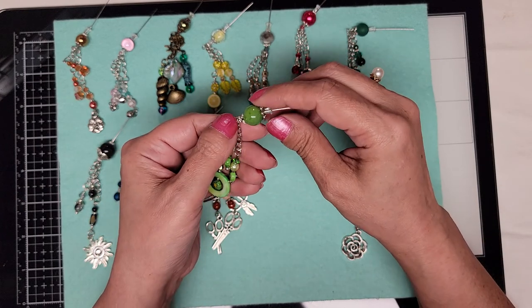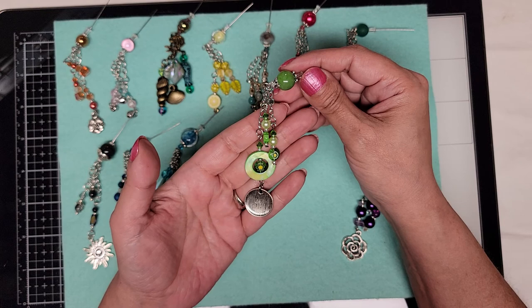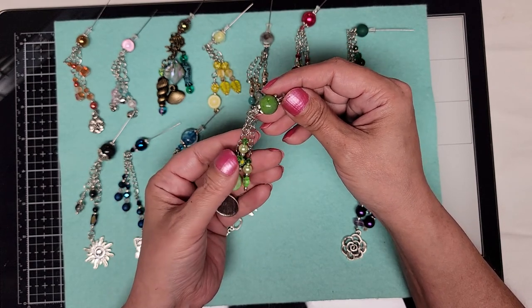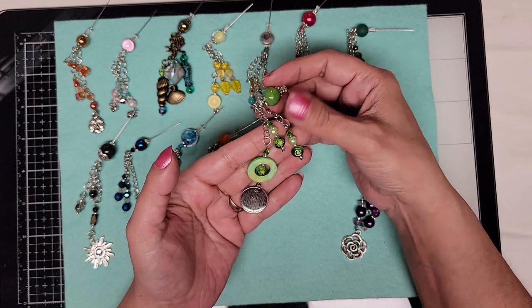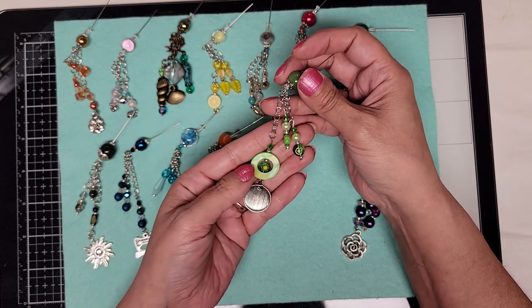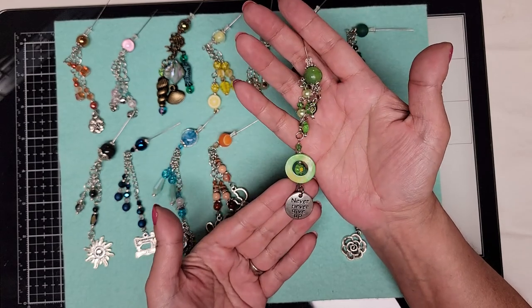Here we have a green glass bead with some green crystals, a light green pearls, and I think these are called lampwork — I can't think of it. And a real seashell. At the bottom, it has 'Never Give Up.'